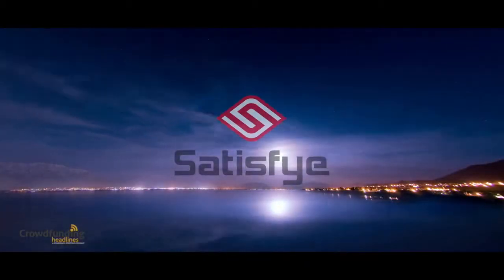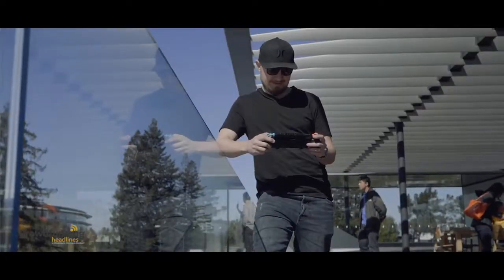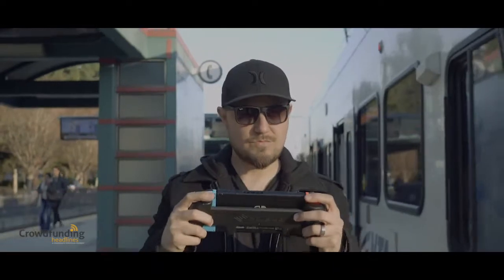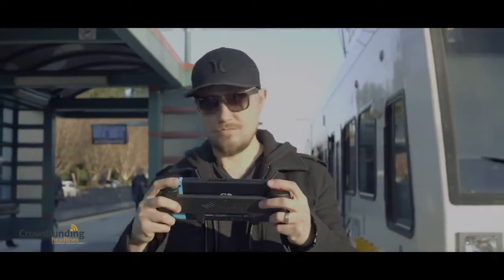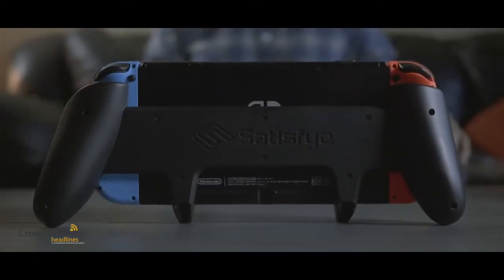Everyone has a dream and vision of doing something great — dreams of revolutionizing cell phones or creating the world's most powerful search engine. For me, I wanted to make the highest quality gaming accessories available, and I created the world's greatest gaming handheld grip for the Nintendo Switch.